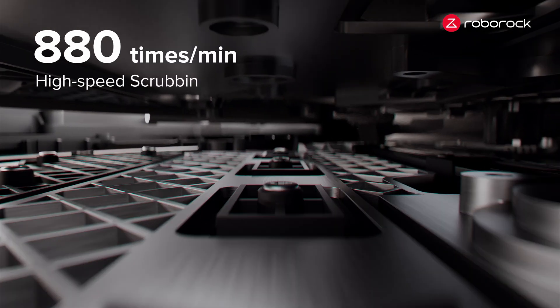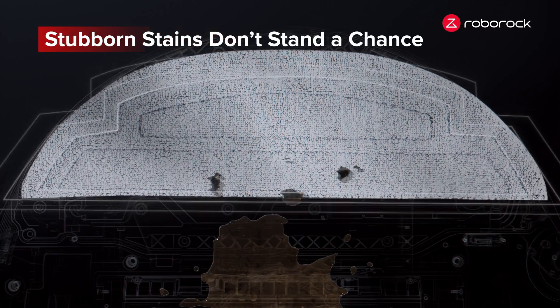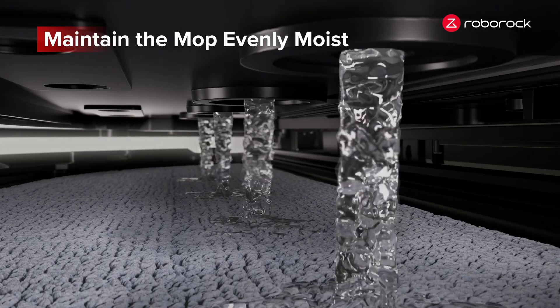Vibra stands for vibration, pulsating at an impressive pace of up to 4,000 vibrations per minute. Equipped with dual sonic vibration modules, stubborn stains don't stand a chance. As the scrubbing zones remove and collect debris, the built-in water tank maintains mop moisture throughout cleaning.